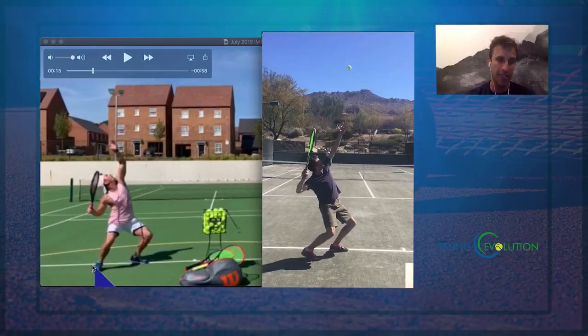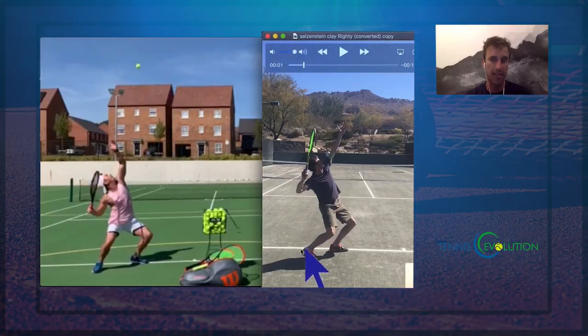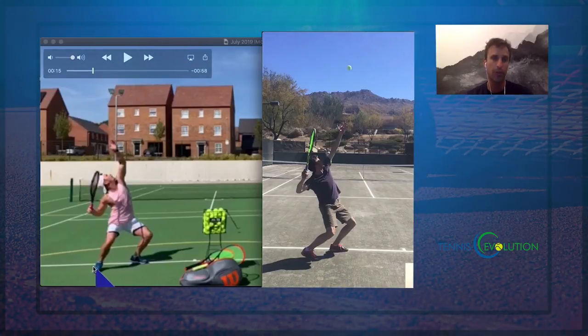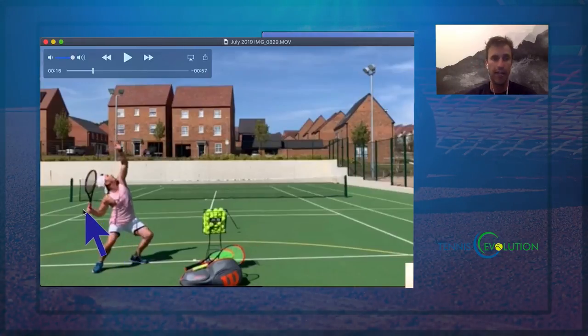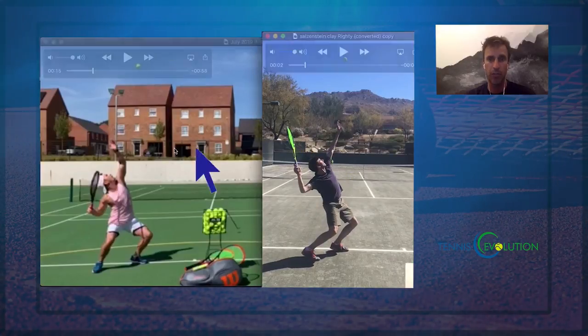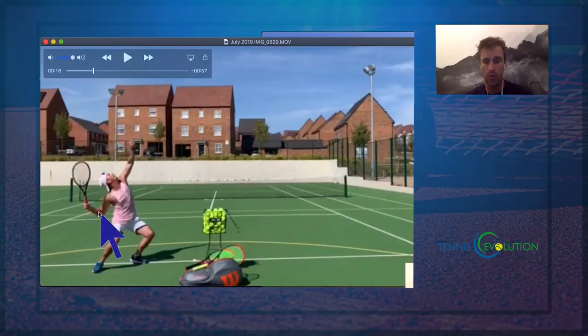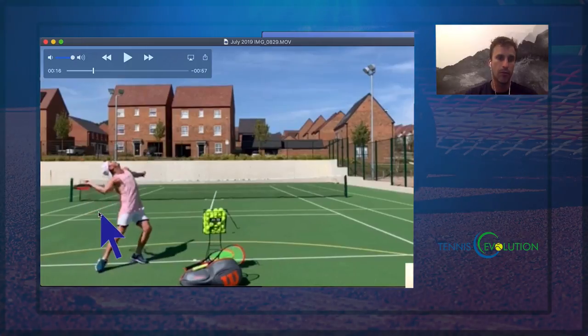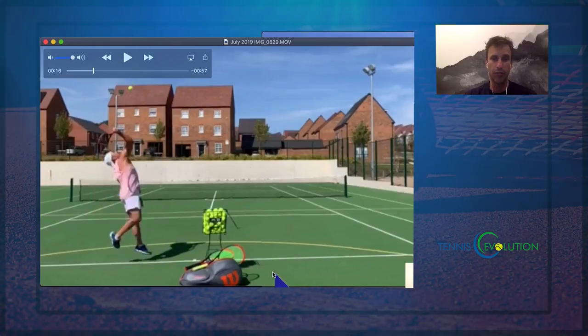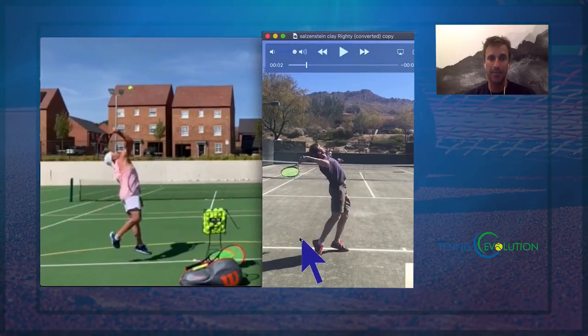So there's an issue with the elbow position, being too turned and squatting down. You can see this foot is even turned out more — with the foot turned towards the back fence, this one is parallel. This is perpendicular turned towards the back fence. So we've got a stance issue, we've got too much legs, and we've got too low of an elbow. We'd also like to get this tossing arm straighter. Really good racket drop here, so there's a lot of potential in this serve — but we've got to just get this setup to be better.